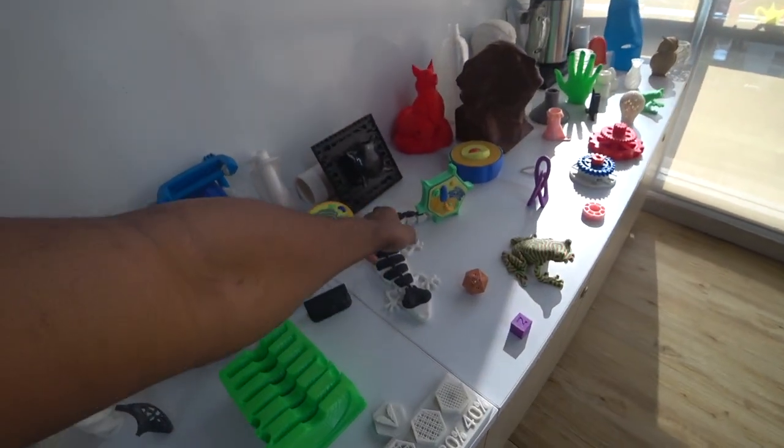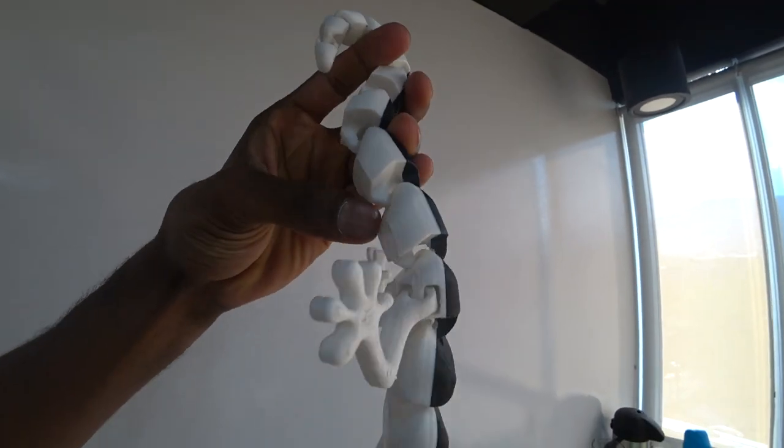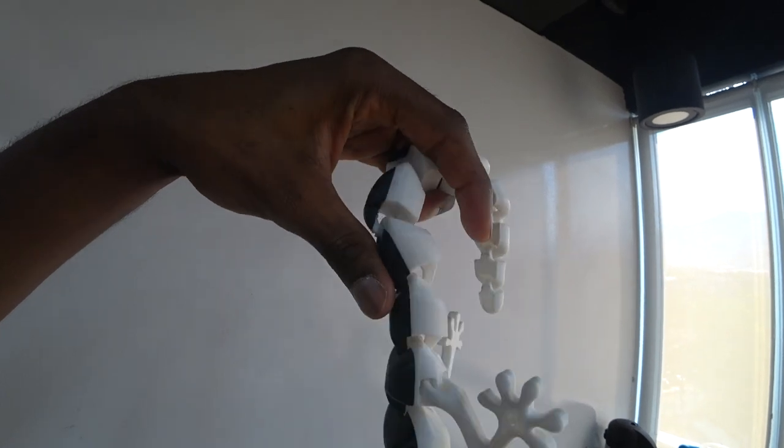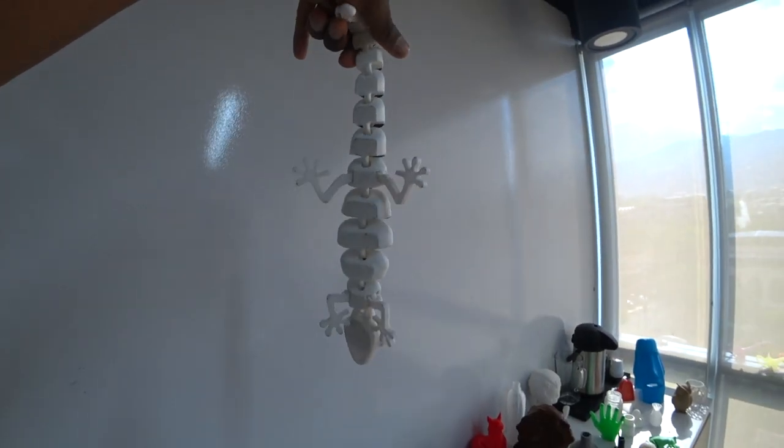You could also get a product, and they can scan it for you and turn it into a 3D model. Look at this — this was all printed as one part. None of the bits of this lizard are clipped on; they all just came printed together. It's a very cool lizard.